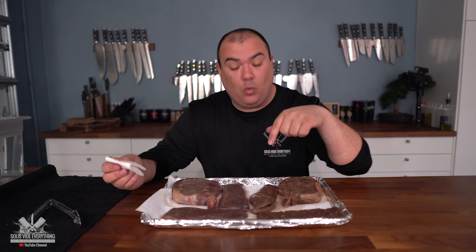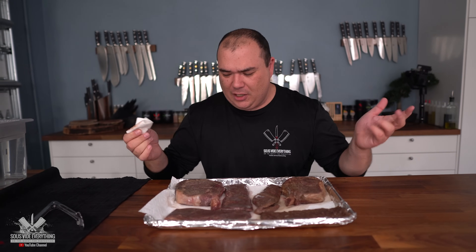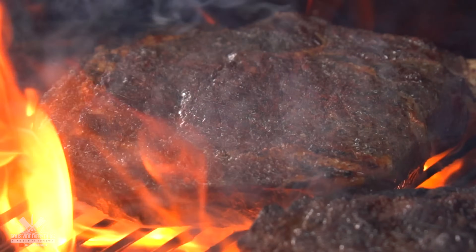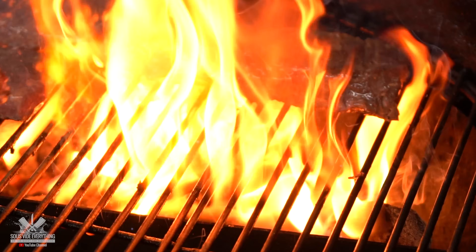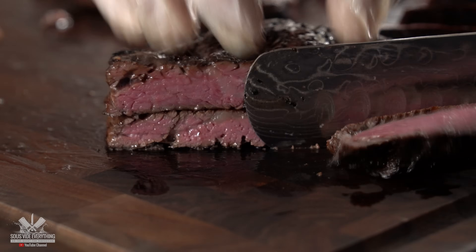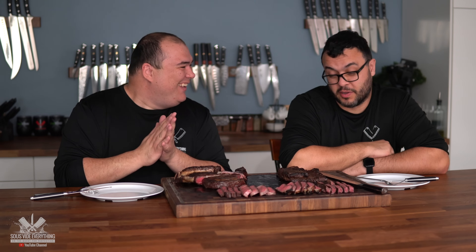Now the churrasco — the skirt steak — when you put a sear on it it gets really dry, so I'm going to give it a butter baste for an even better sear and additional flavor. I'll be doing that with both of them. The ribeye doesn't really need butter on it. I can't wait to find out which one is actually better. They look beautiful and they smell incredible — the consistency of sous vide is unparalleled. Nobody can match it.